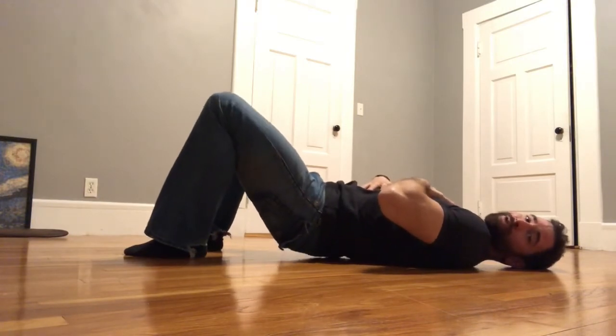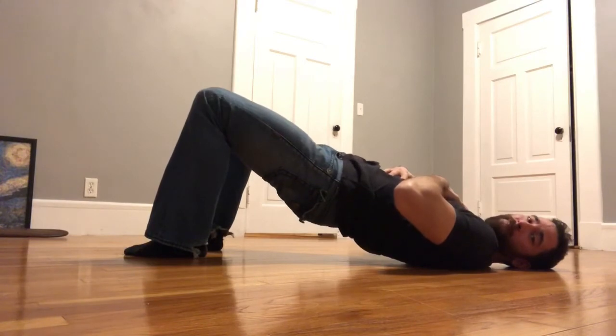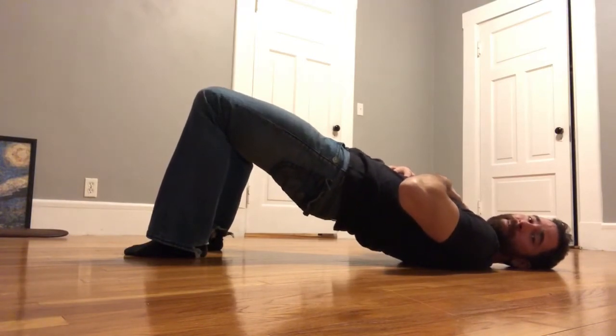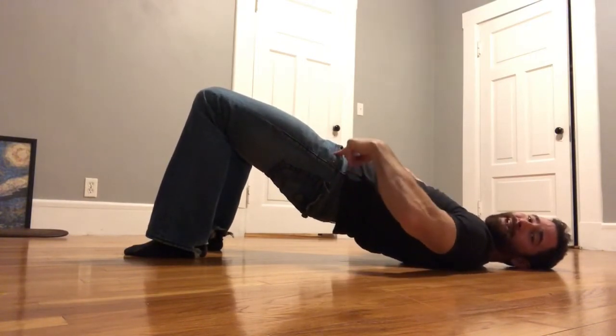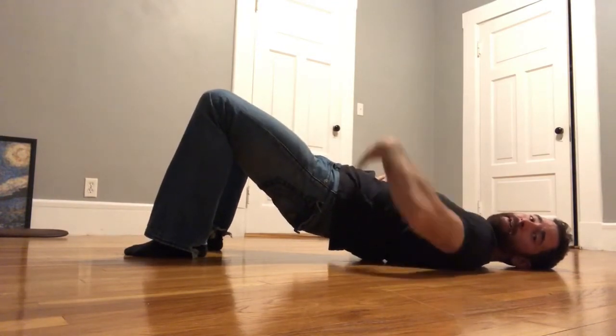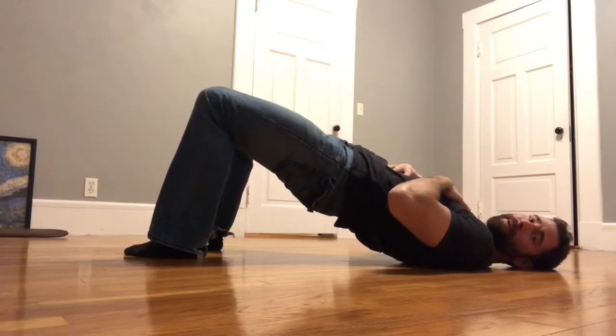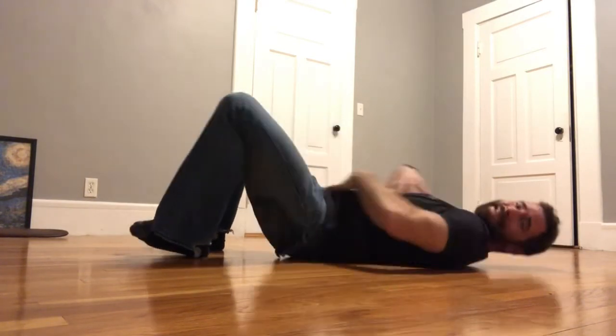My thumb is touching my opposite pinky — in this case my left hand. I'm going to brace my tummy and drive up into hip extension, but I'm going to stop when my hips get to wherever my hips get to. For some people with tight hip flexors that might be a lower position; with really good hip extension it might be a little farther — but I don't want to lose that core positioning.